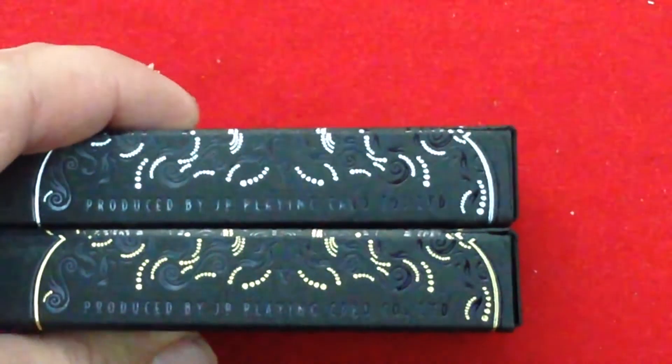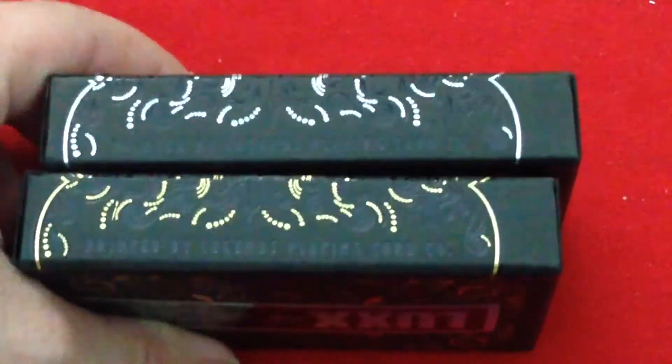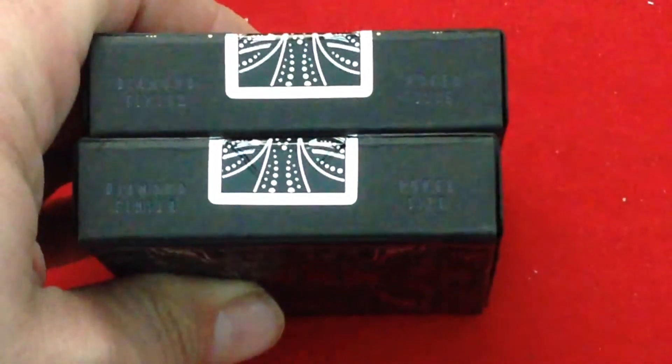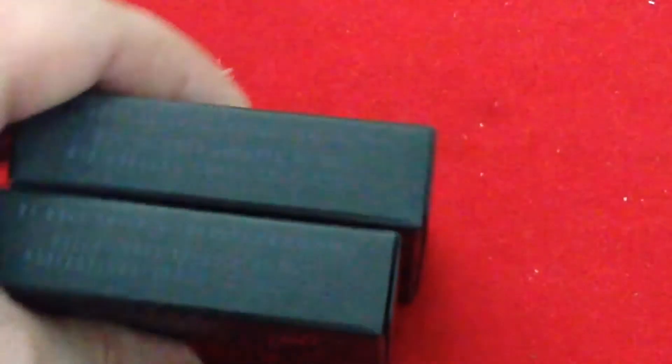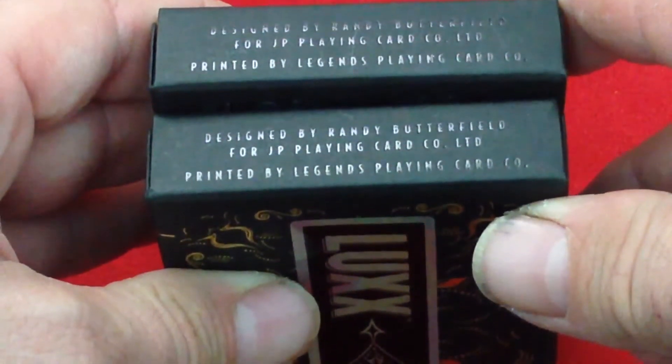Now you can probably see it better. On the other side, again it says 'Produced by Legends Playing Card Company.' Guessing this is a diamond finish — in fact, it says that right here: 'Diamond Finish, Poker Size.' Diamond finish is apparently their best finish. And at the bottom it's designed by Randy Butterfield for JP Playing Cards and produced by Legends Playing Cards.